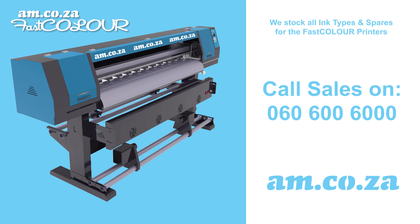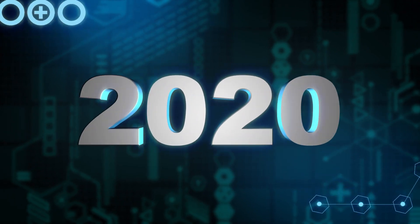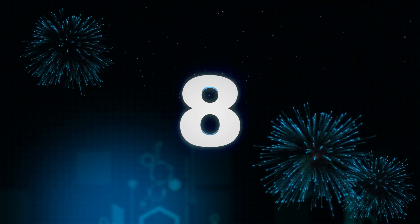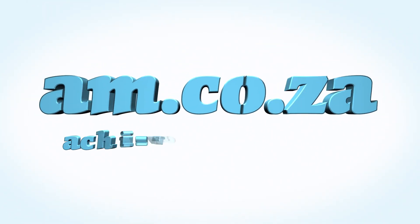Thank you for watching. In 2020, we celebrate 8 years in business — heading toward infinity and beyond. AM.co.za: Achievement Matters.